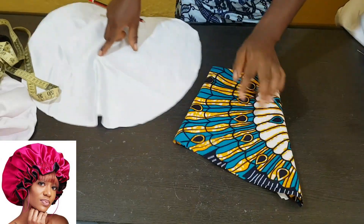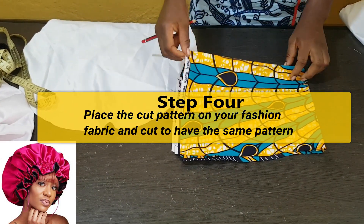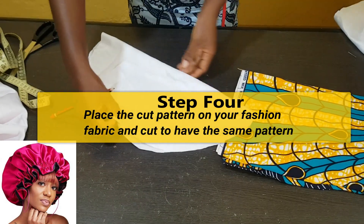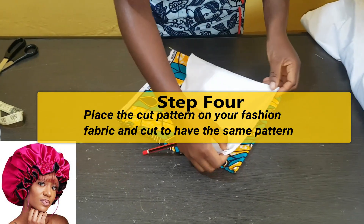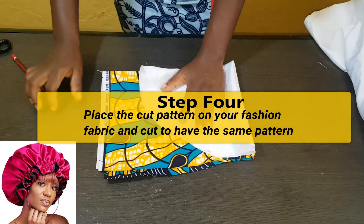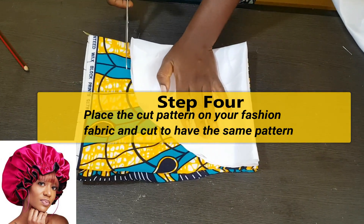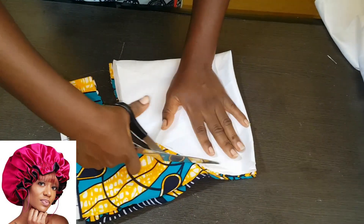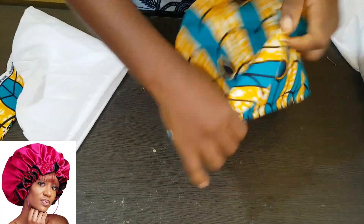Use the same pattern to cut your fashion fabric. This is our fashion fabric — use this same pattern and fold it into two as well. You can fold your lining piece back, then use it to cut the main fabric as well. This can serve as a pattern and a guide, so you don't need any marker — just place your hand on it and cut around the edge. Now we have the two pieces cut.